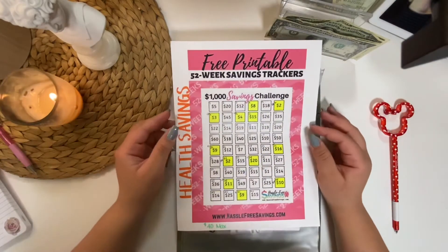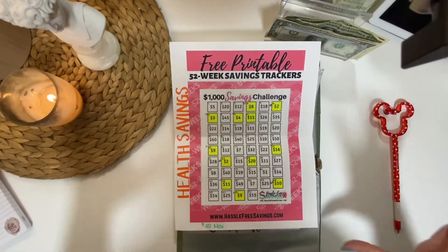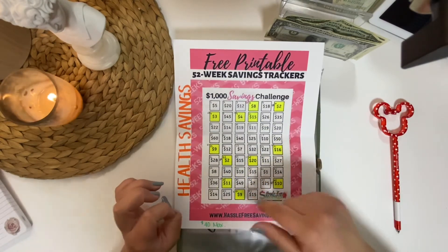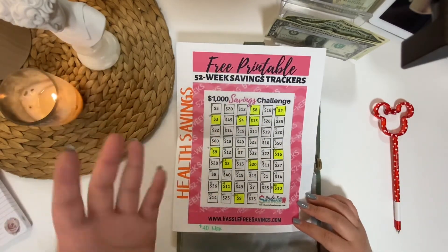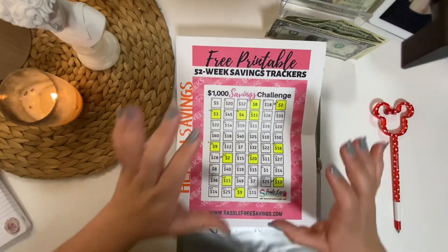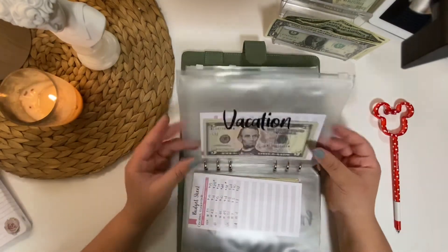This is a perfect layout — it's a 52-week tracker for health savings. Because I get paid bi-weekly, I look up a random number generator from 1 to 52, and I try to fill up two of these numbers each pay period. For health this week we filled in number 4 and number 10, which totals to $23. The goal is that by the end of the year you will have saved $1,000. If I do have extra money left over I will put it into this fund.